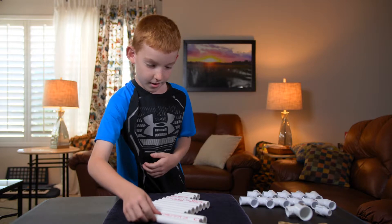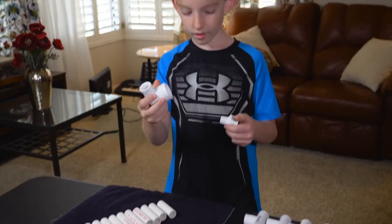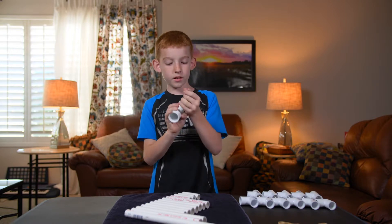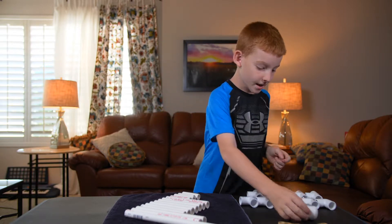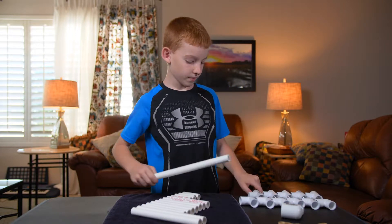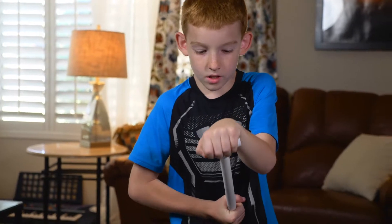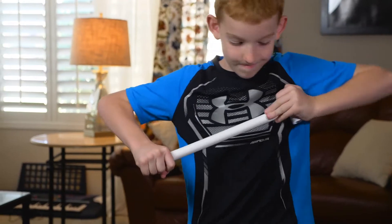Let's start putting it together. Take the funky L and the I and twist them together pretty tight. Set that down. Then take your longest PVC pipe and put a T on the end.